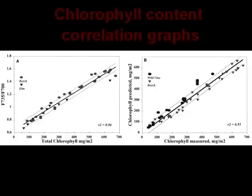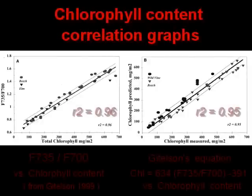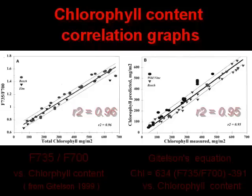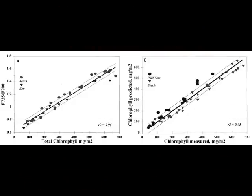These graphs are from Gitelson 1999. On the left, the graph shows the very tight correlation between the 735-700 ratio and chemical chlorophyll content measurements. On the right is a graph that shows the direct readout of chlorophyll content using the formula developed in his paper compared to chemical chlorophyll content measurements. The finer lines on each side of the trend line represent one sigma standard deviation.